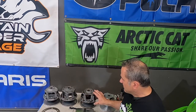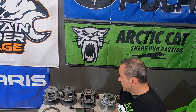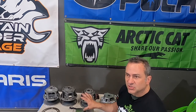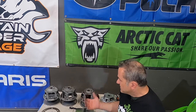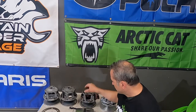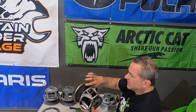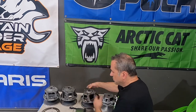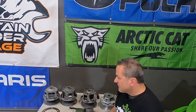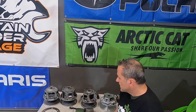So there you go — all the clutches, a little bit about each one: when they started, what years they covered, and how they go together and come apart, especially with the weights. Hope this helps you with your Arctic Cats in the future, whether you're replacing the clutch or taking one apart. Make sure to maintain your clutches — take them apart, clean them, clean the surfaces. This one has a big black streak because a weight and roller were worn, causing the belt to slip. Maintain your clutches and you'll have a much better season. This is Rich from Mountain Sutter Garage — make sure to share, like, and subscribe to the YouTube page. See you next time.